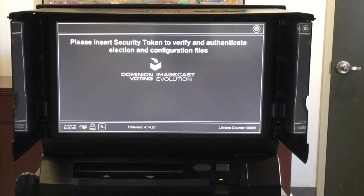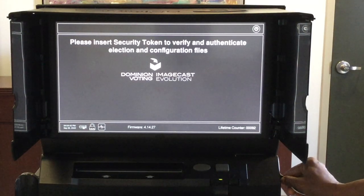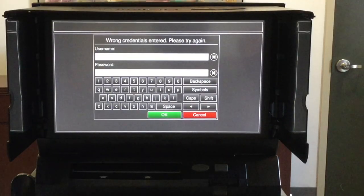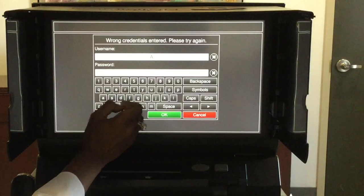When the machine is ready, you will begin to hear it beep. The screen will tell you to insert the security key. The keypad is located on the right side of the scanner. Once the keypad recognizes the key, you will be given a prompt to enter a username and password.